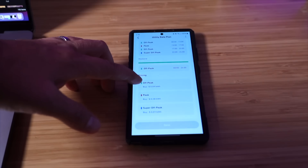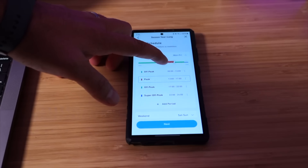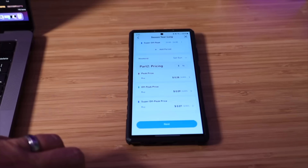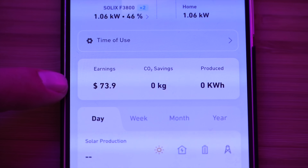Another way this system has really been handy is that we've been able to use the time-of-use feature. Essentially, you can charge the batteries during off-peak or super off-peak hours when electricity is at a fraction of the cost because it's not in demand. Then you use that cheaper stored power to power your entire home. This feature has saved my family about $30 to $60 per month, and I like the fact that it's useful even if you're not in an emergency situation.